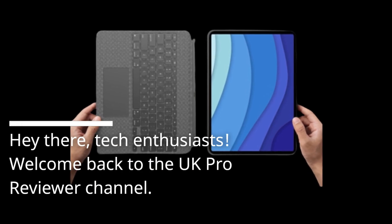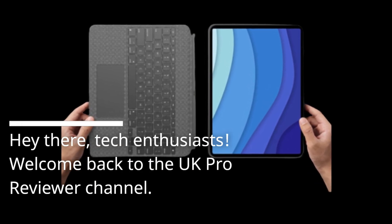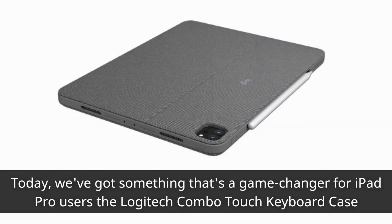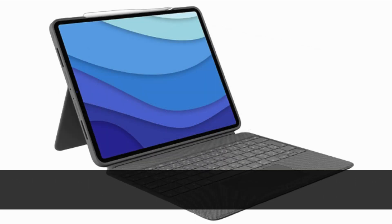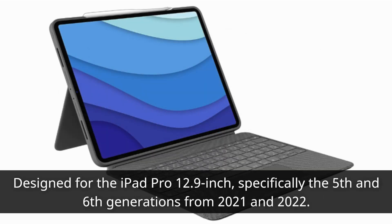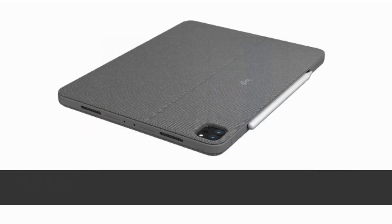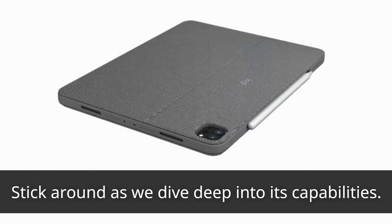Hey there, tech enthusiasts! Welcome back to the UK Pro Reviewer channel. Today, we've got something that's a game-changer for iPad Pro users — the Logitech Combo Touch Keyboard Case. Designed for the iPad Pro 12.9-inch, specifically the 5th and 6th generations from 2021 and 2022. This keyboard case is packed with features that make it so much more than just an accessory. Stick around as we dive deep into its capabilities.